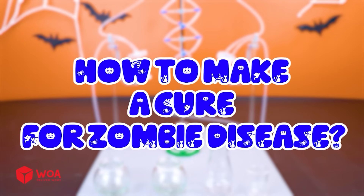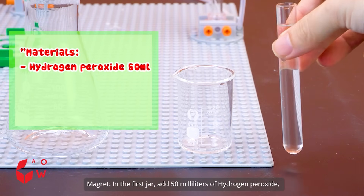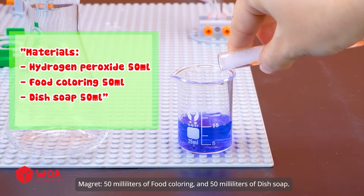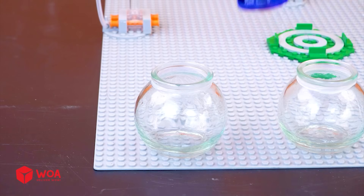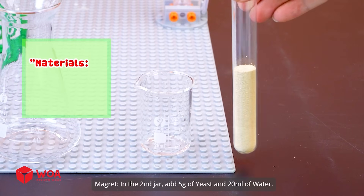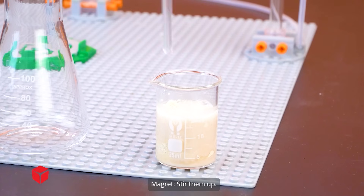How to make a cure for zombie disease. Potion number one: Elephant's toothpaste. In the first jar, add 50 milliliters of hydrogen peroxide, 50 milliliters of food coloring, and 50 milliliters of dish soap. Stir them up. In the second jar, add 5 grams of yeast and 20 milliliters of water. Stir them up.